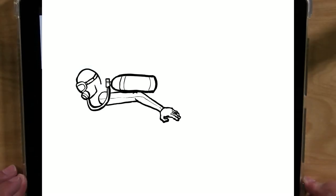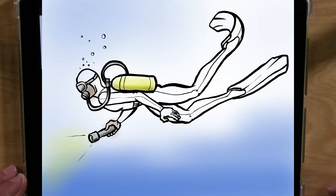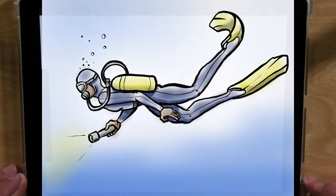Hey everybody, it's John from the Gloucester Library, and for today's Let's Draw, let's draw a scuba diver. Alright, let's get started.